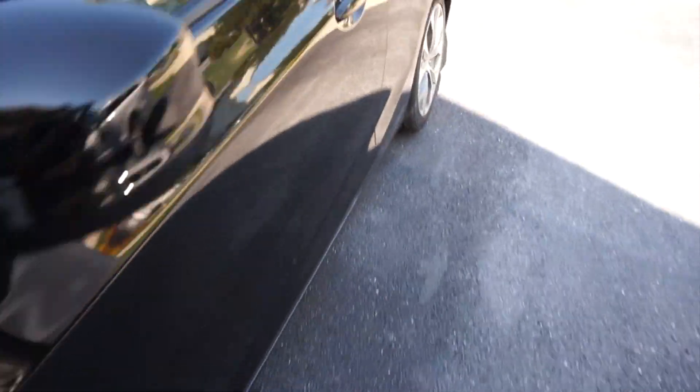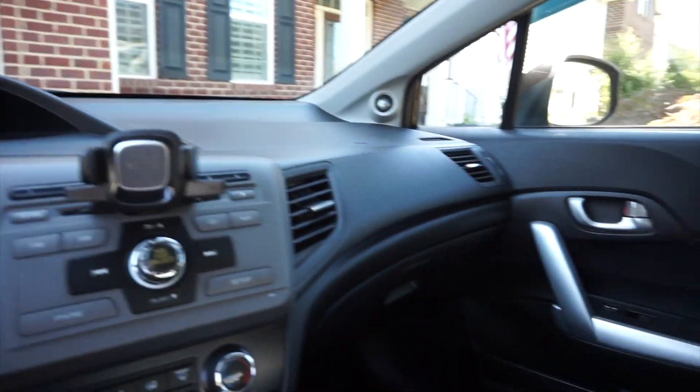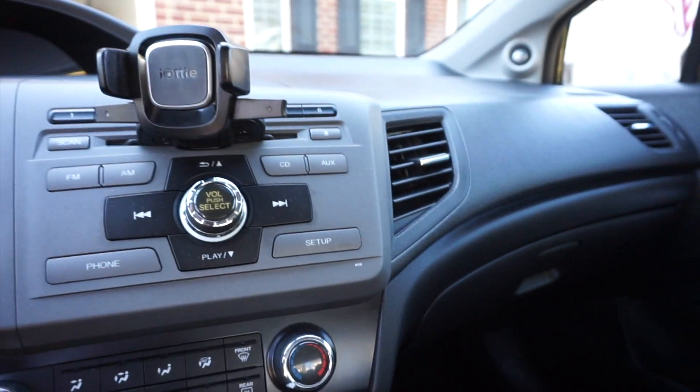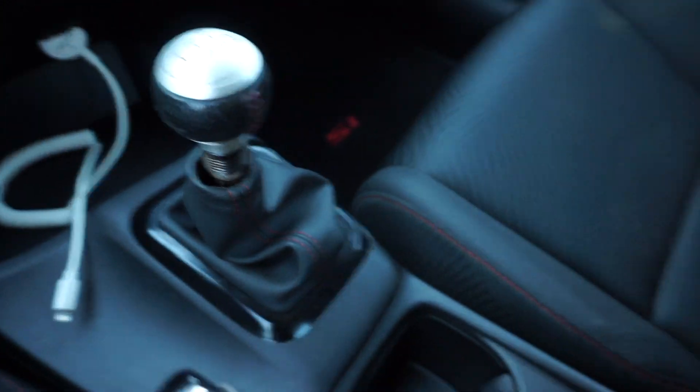I got my key from my room to show you guys the inside. This is what the inside looks like. I've added a couple of my own car accessories from my old car. It is a six speed, so that's cool.